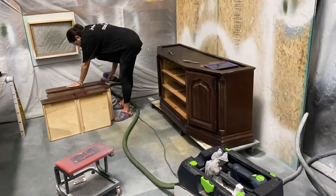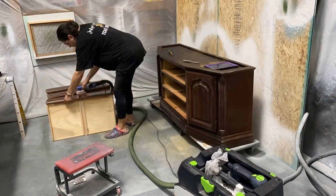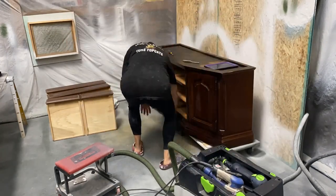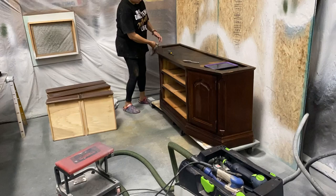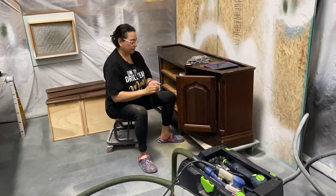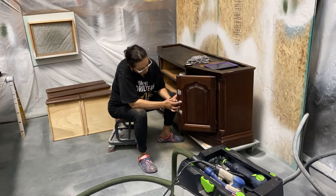I'm going to be adding an entire new set of hardware and legs to give it some more height. I will be using seven-inch legs in metal, and we're going to go for a monochromatic black-on-black look for this one, so just stay tuned.